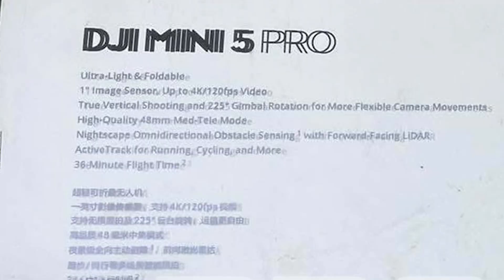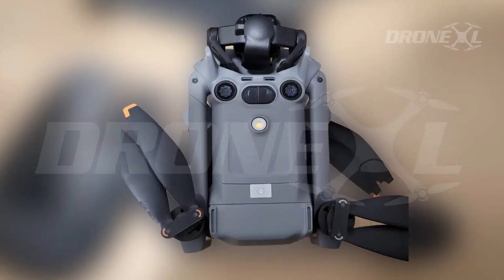Battery life? 36 minutes — just a couple minutes more than the Mini 4 Pro, but considering all the extra hardware, that's actually impressive. Sure, it's not the mythical 50-minute flight time people keep dreaming about — that's probably reserved for the plus battery pack — but still, solid win.